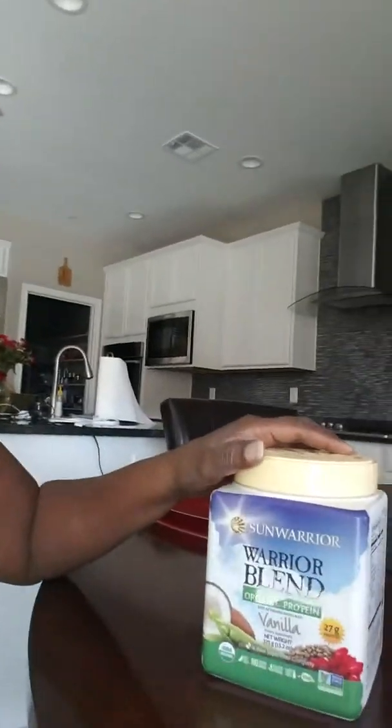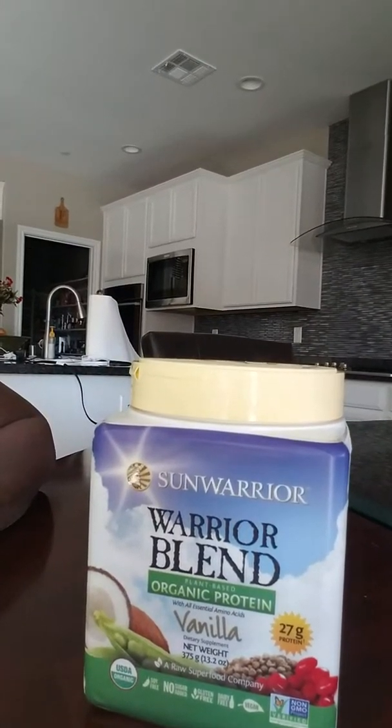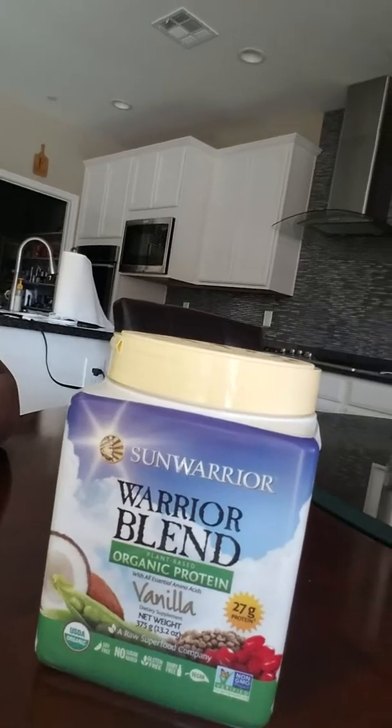But reading the book, one of the things that JJ Smith recommends is that you get a good protein powder. So I went out and bought this Sun Warrior Warriors Blend organic plant-based protein powder, and I added it to my smoothies today, which I have in the refrigerator.